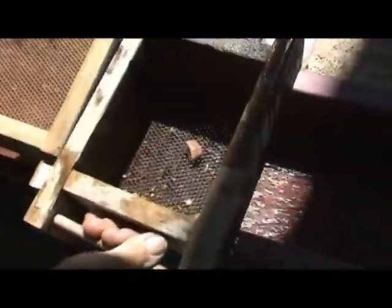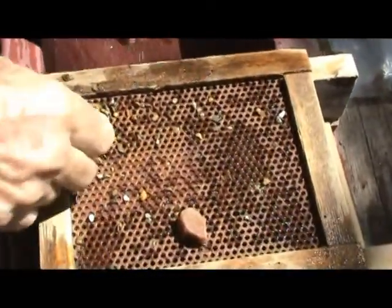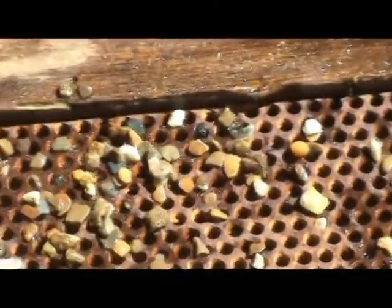We can't see very well, so right now we take our joining box and turn it upside down. Tap it twice like this. Then we look — oh, here's a garnet. Rose quartz. And that's the end of that bucket. We have it all finished.